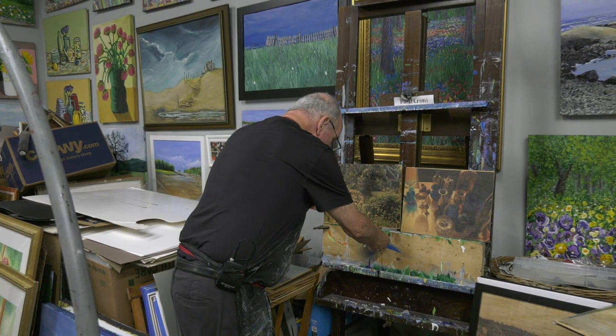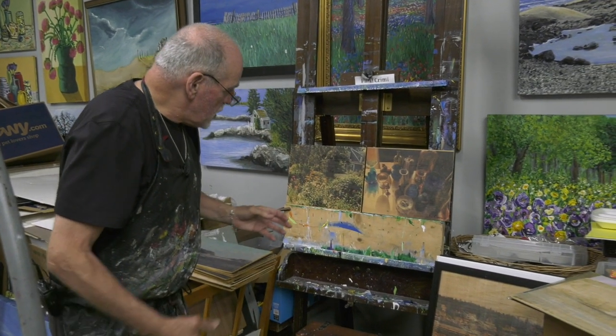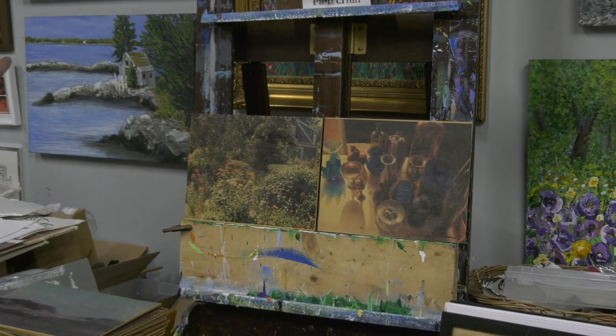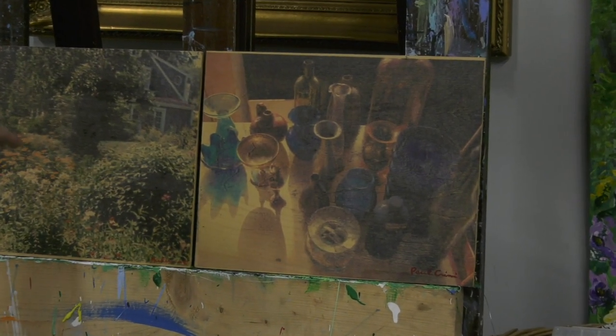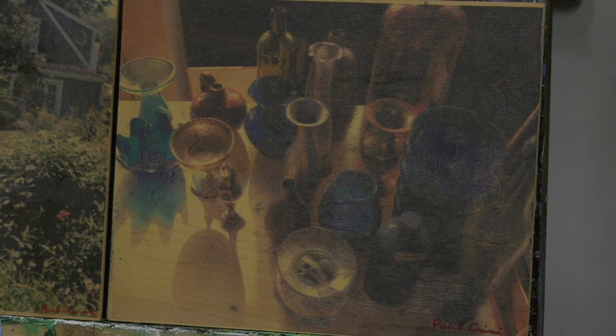Kevin loved this one so I told him he could have it — Kevin's the best, he's my cameraman, production man, and every kind of man. You can see some of it works and some of it doesn't, but some of it has beautiful play. This happens to be Maine, and this happens to be my studio. I love doing this — it's a whole other world.